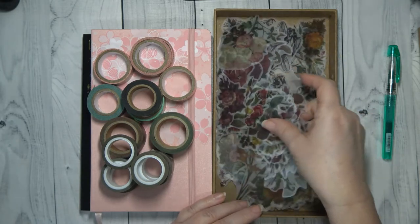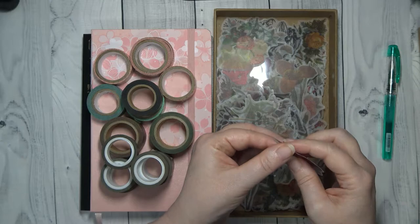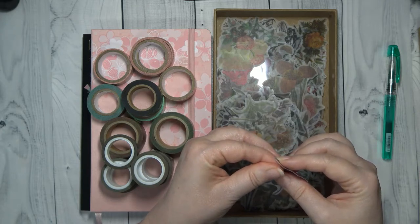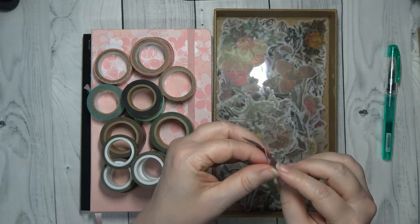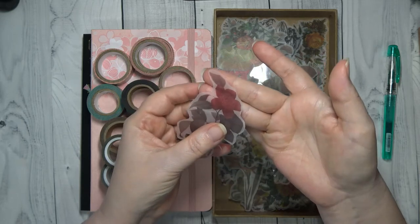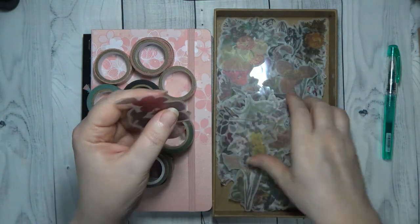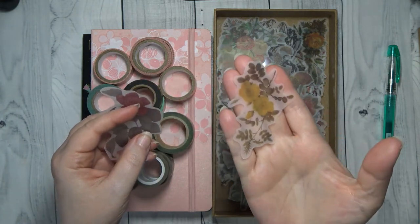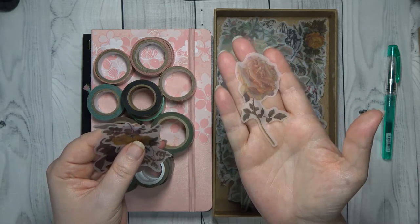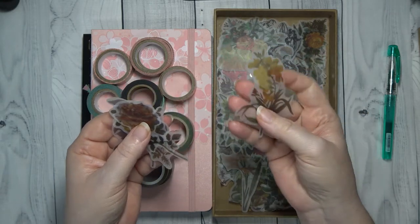And then in here — because guys, I'm a floral girl — I have all of these stickers. These are washi tape stickers. When I'm journaling, I can just do this and it just pops right up. As you can see, you can see my fingers right through the tape. So I usually put my washi down and then I will put some of these stickers right down with it.